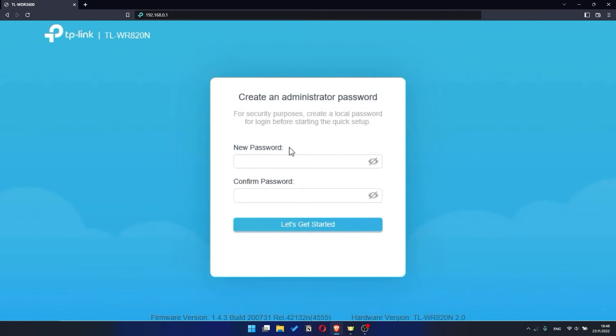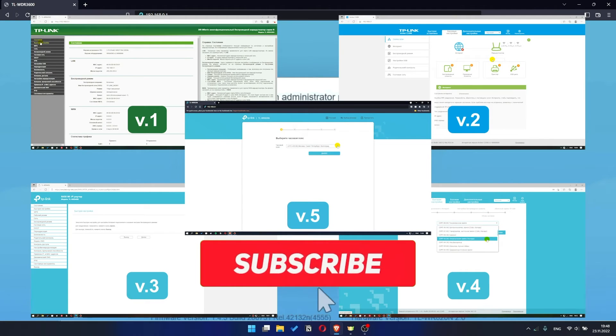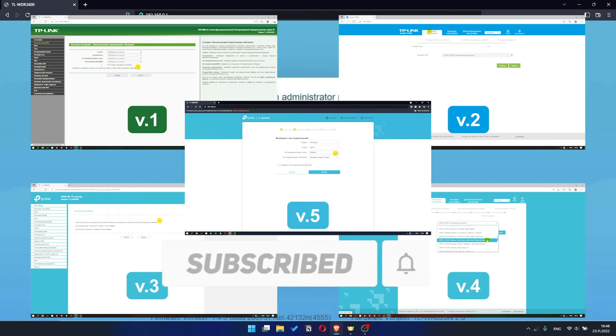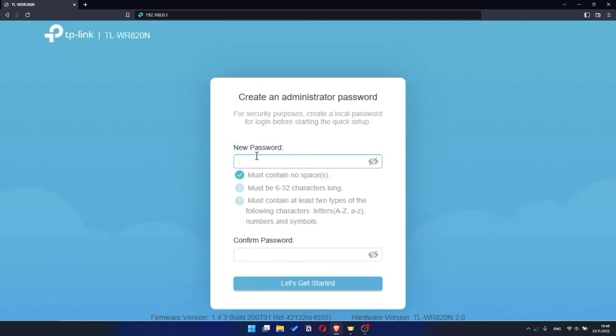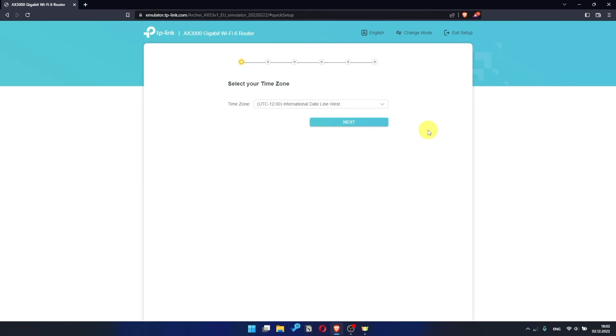If your router settings panel looks different from mine, it means that your router has a different version of firmware. I recorded a video for each type of firmware — all links are in the description down below. Depending on the firmware version, you may not have some setup steps or they will be in a different order. Trust me, you got this. Just watch the video and follow the instructions.